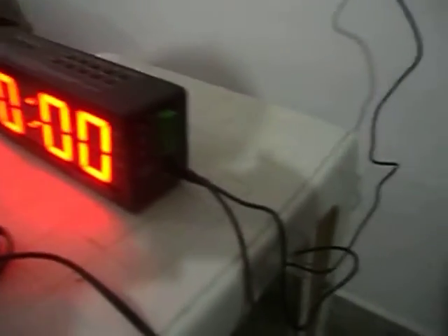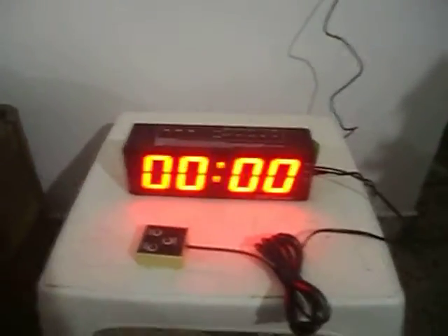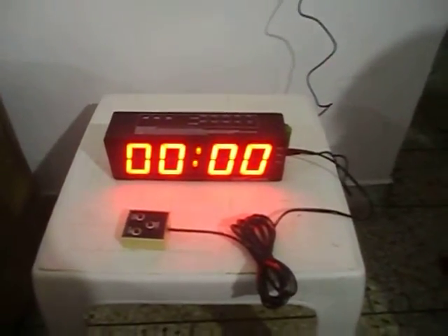There are relay terminals where external inputs and relay outputs can be used. All the relay times can be independently set, and the relays will continue to turn on and off at the set times.